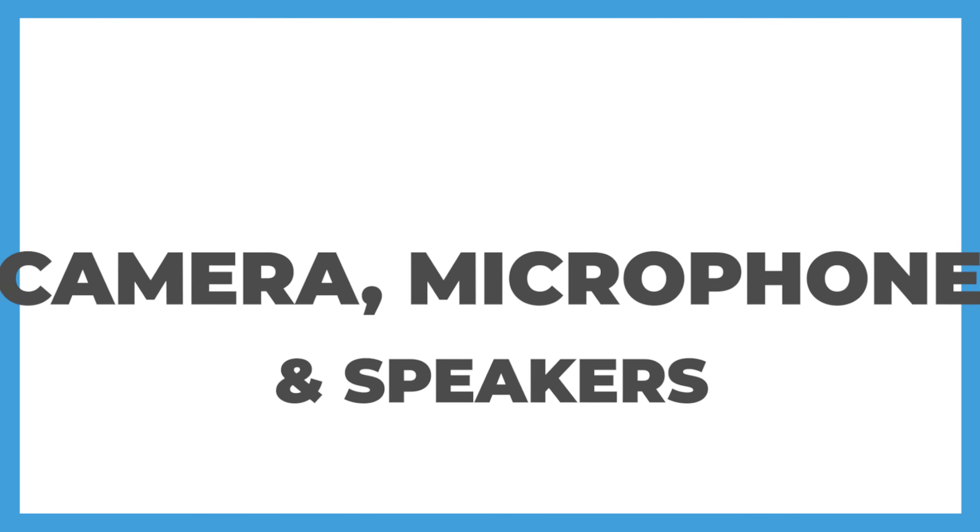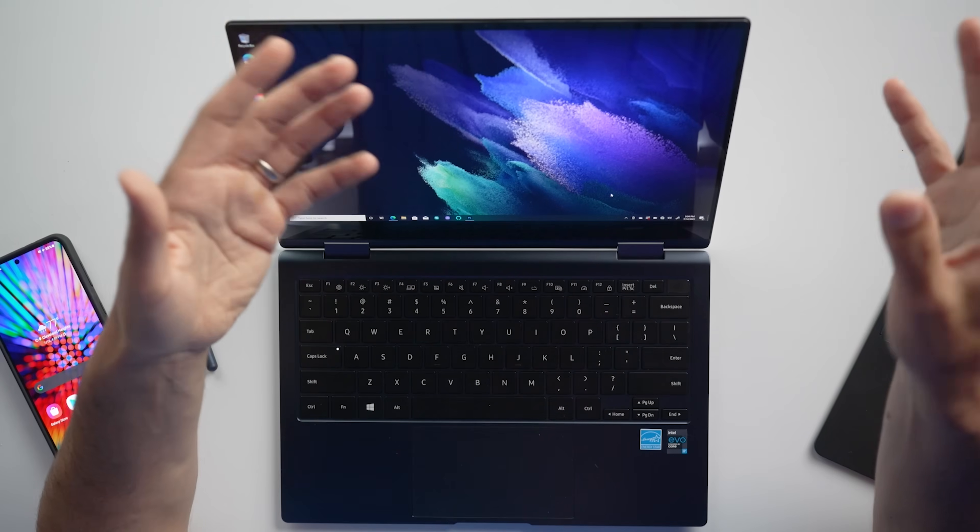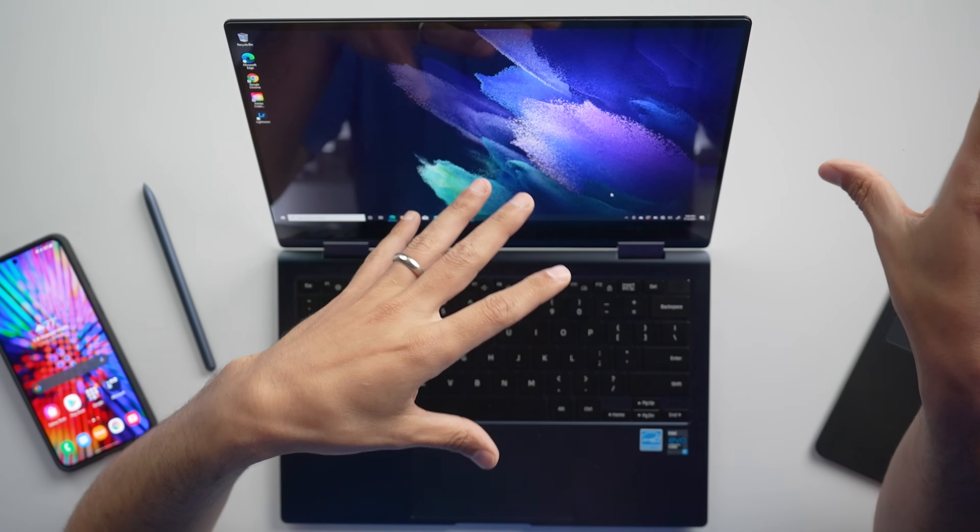Moving on to camera, we're getting a not-so-great 720p camera, which will work for video calls, but it's definitely not great. Here's a quick sample of the camera and microphone. Here's a sample of what the webcam on the Book Pro 360 looks like. This will also give you an idea of what the microphone sounds like. I'm sitting in the exact same spot where I was filming the video with my lights on, so this will give you an idea of what the room looks like and what you should expect.